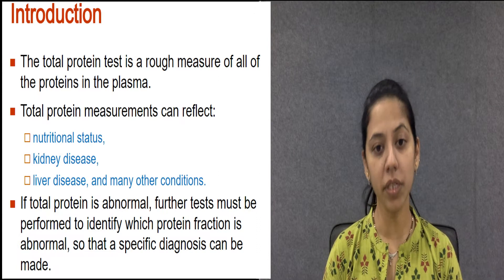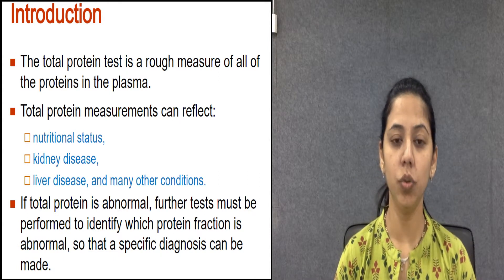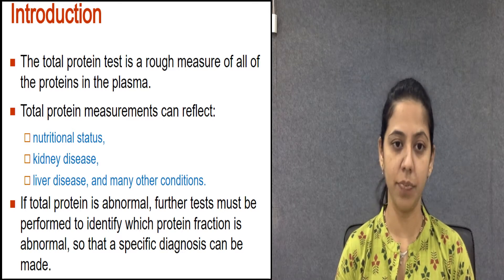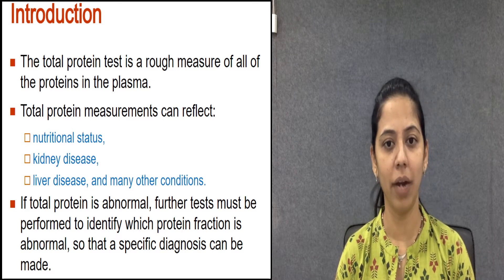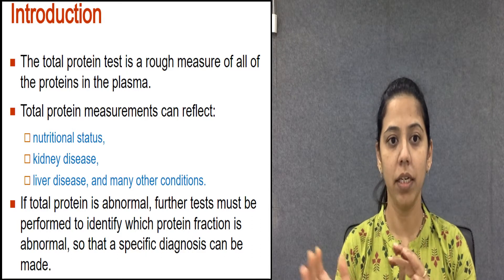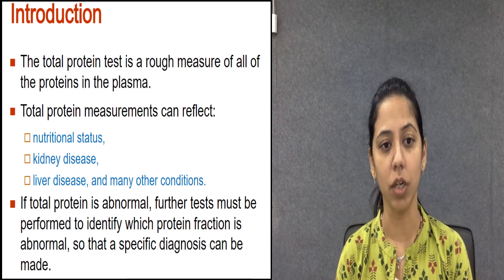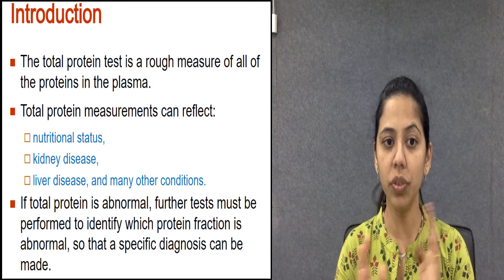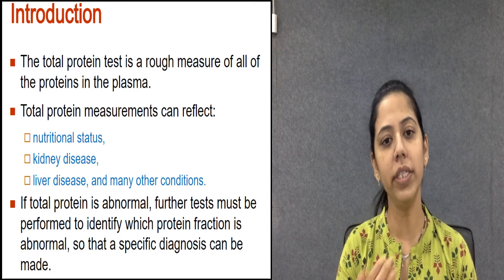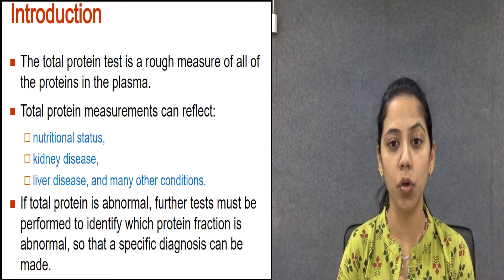What is total serum protein? Albumin and globulin are the two types of protein in your body. The total protein test measures the total amount of albumin and globulin in your body, and this test also tells you about the ratio of albumin to globulin.